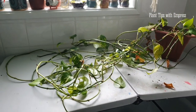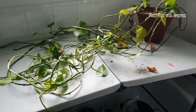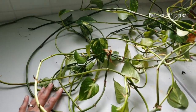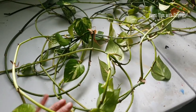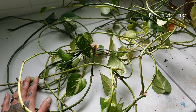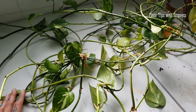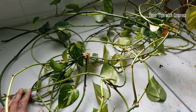My plan is to go through, separate all of these tendrils, figure out what's going on here. And then I'm going to be chopping and propping, which means cutting a whole bunch of cuttings and propagating all of them. I'm going to do a little time-lapse of me chopping it all up and measuring it all out and figuring out just how much is actually here.